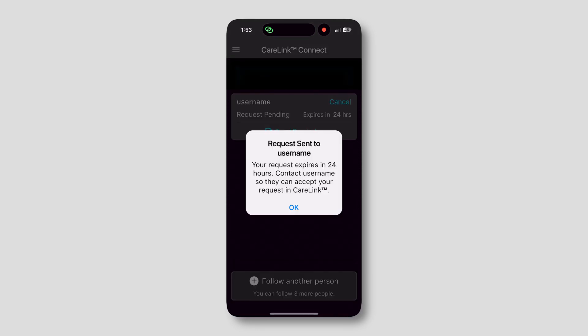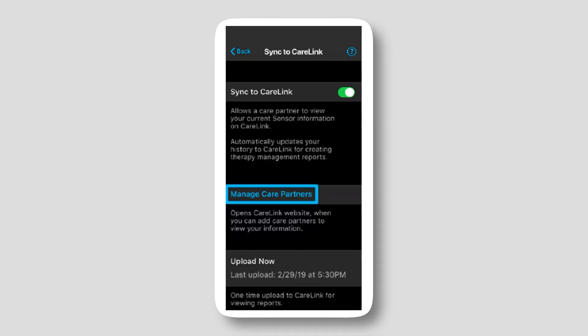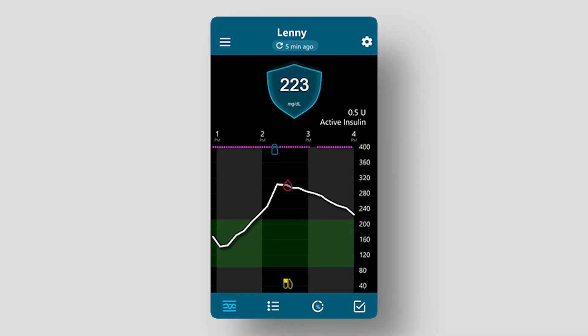Next, that user needs to accept your invite. I have links for both following someone and for the invitee to accept that in the description, but I'll explain it now. For the pump user on the MiniMed app, they can accept it by going to the hamburger menu, tapping sync to Carelink, then going to manage care partners and accepting the request. Now that they've accepted on the Carelink app, you should see information coming in — both readings and even pump information. And we're going to be taking all of that and sending it to the cloud with NightScout.